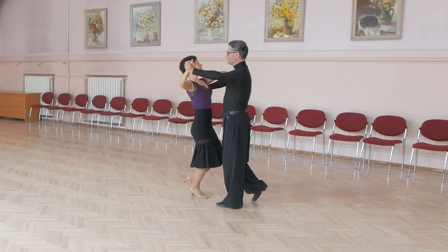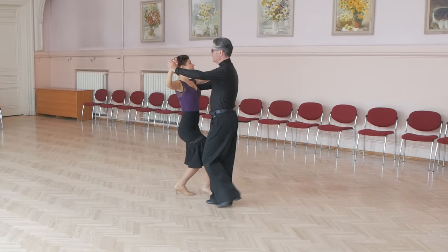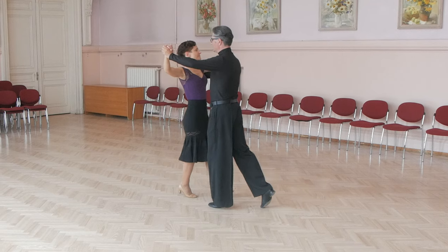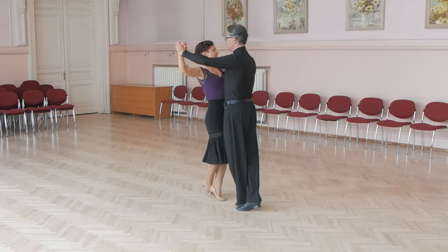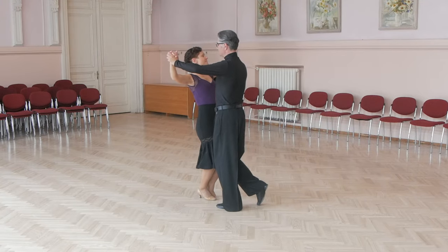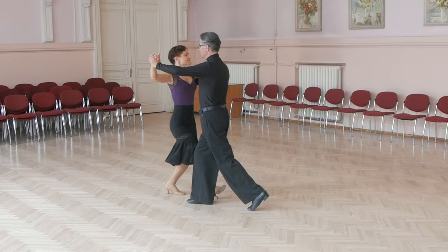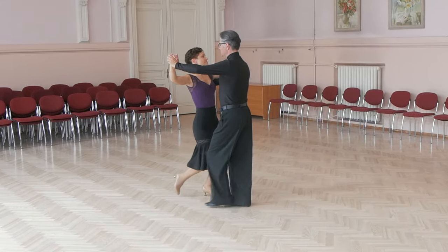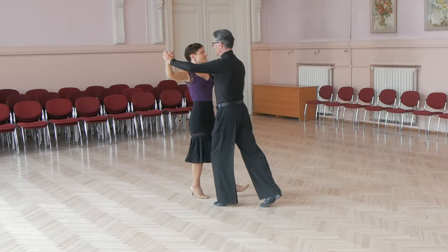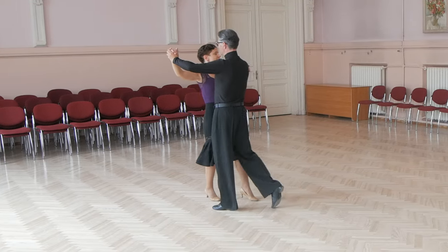Lady's footwork: lady starts with left foot, she dances toe heel, then toe, then releases toe of left foot, then places toe of left foot, and last step toe heel. Again: toe heel, then toe, she releases left toe from the floor, then places left toe on the floor, and last step toe heel.